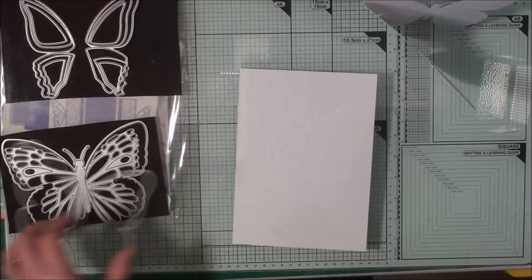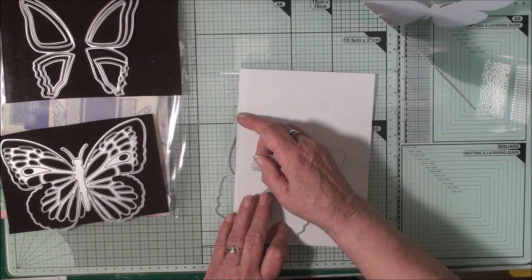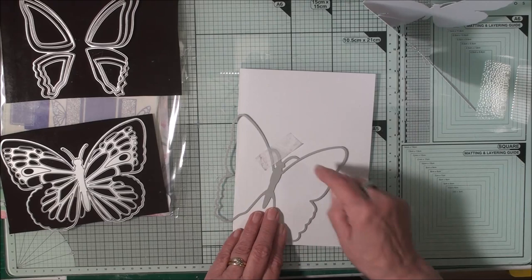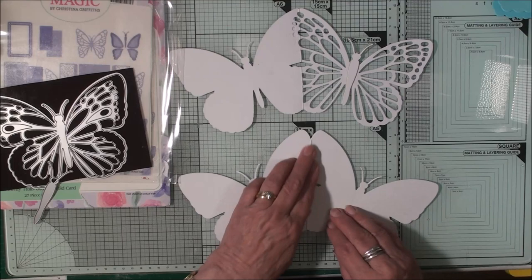Once I've die cut that it will give me this result. I can also achieve the same thing with the 5x7 — keeping the top of the wing on the card, taping it down so that this portion of the wings will cut and leave the card joined. And that will give you a look like this.